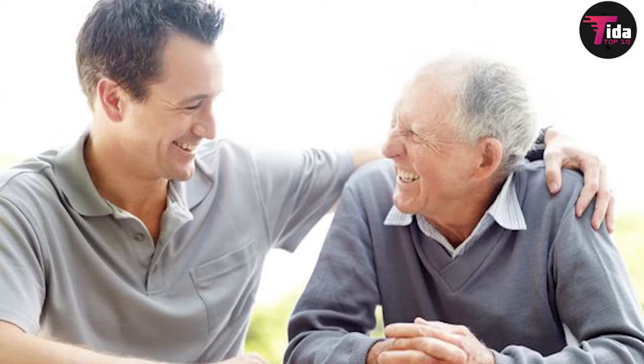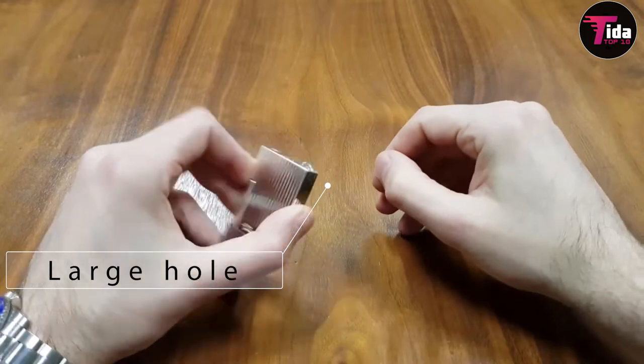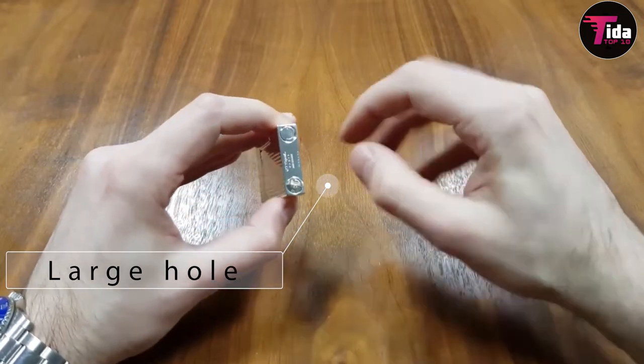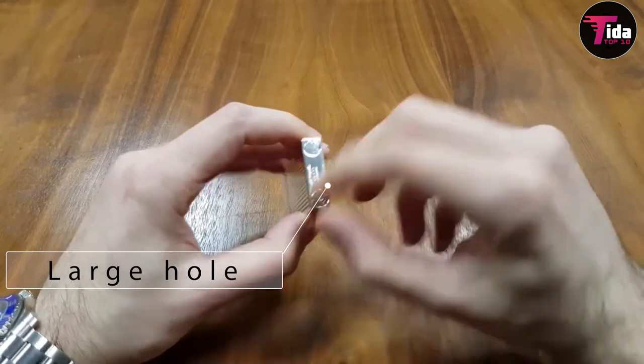It will be a good gift idea for Father's Day or a birthday. It earns its name thanks to its large hole in which you can loop a supplied key ring. We've taken to attaching ours to the end of an Albert chain when wearing a waistcoat.